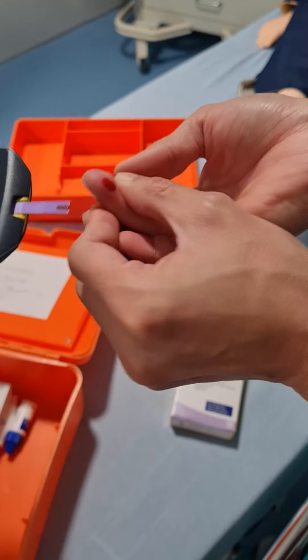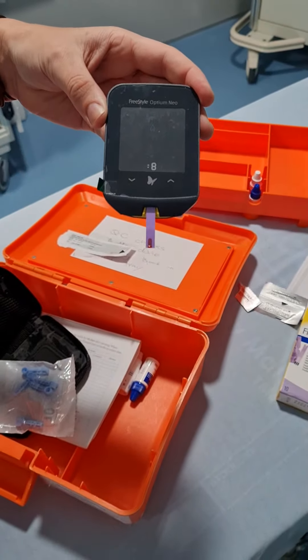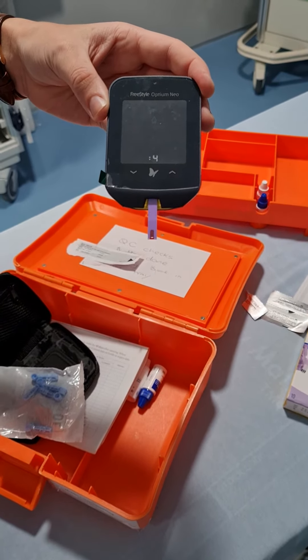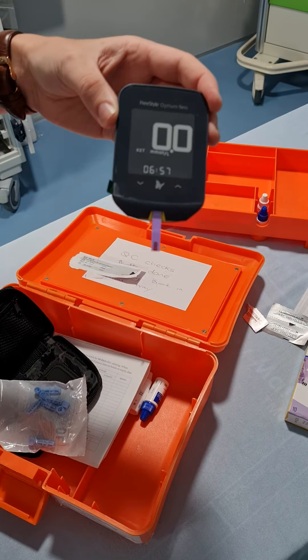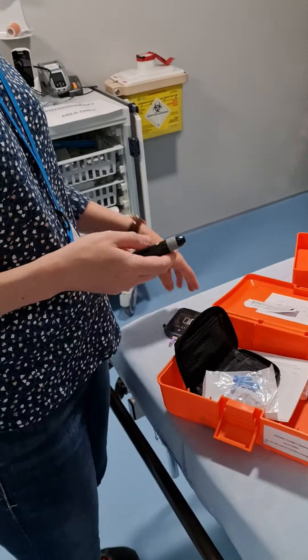You let the blood go right up, and you can see a number coming up, then it counts down. The result is zero — success!